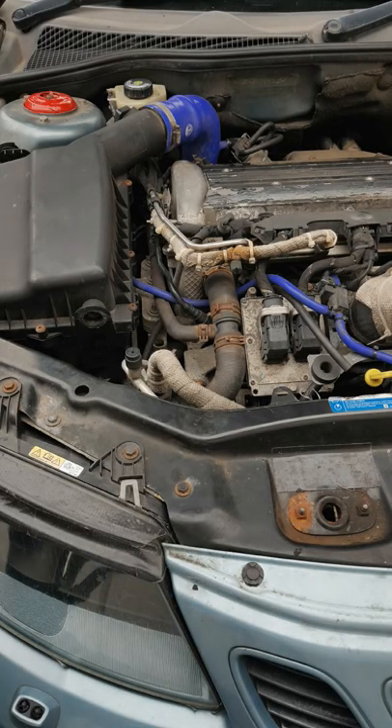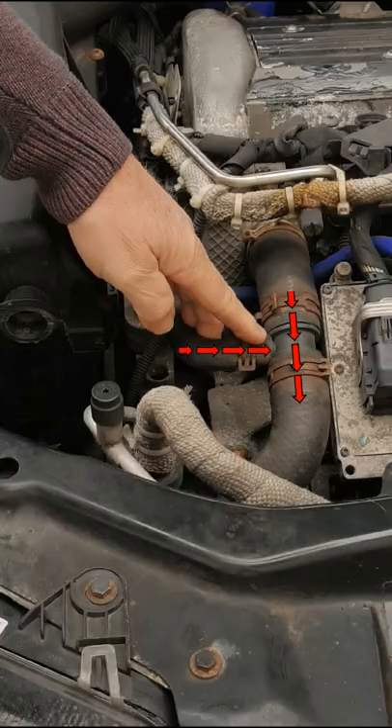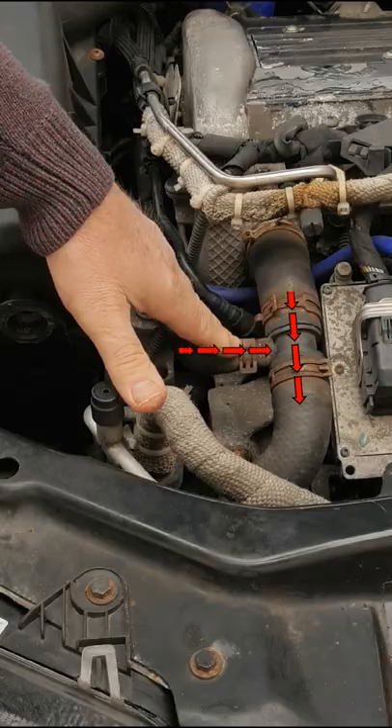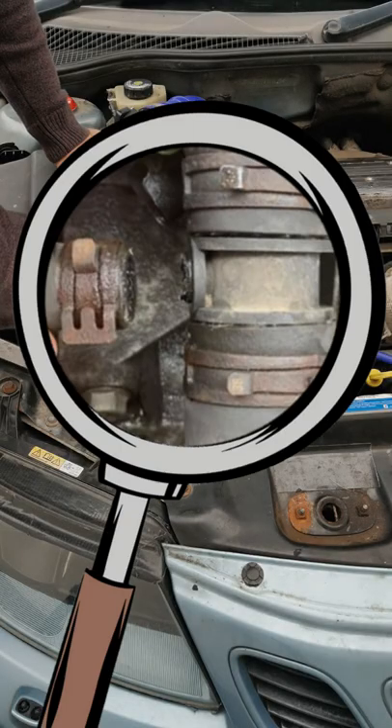There's a plastic T-piece in the coolant hose that goes from the head to the radiator — the T-piece brings in the return coolant from the turbocharger. The plastic deteriorates with age, becomes brittle, and eventually snaps off, leaving you without coolant.